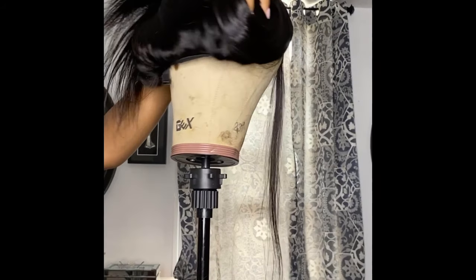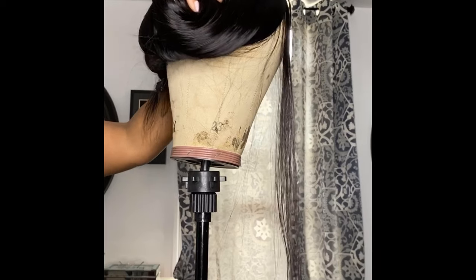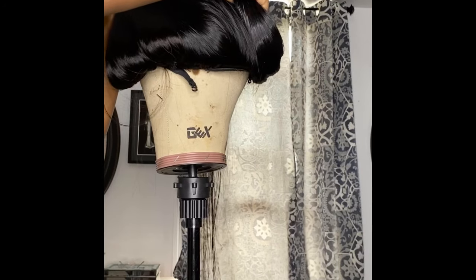The final step is to try on your unit to make sure it fits properly. In this case I placed it back on the mannequin head, but you can already see a huge difference — it doesn't hang off the nape of the neck, and it's a perfect fit.